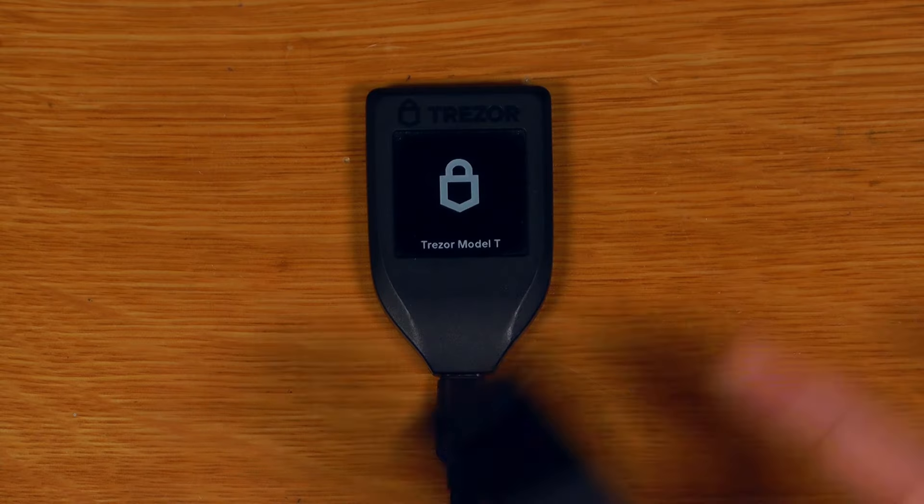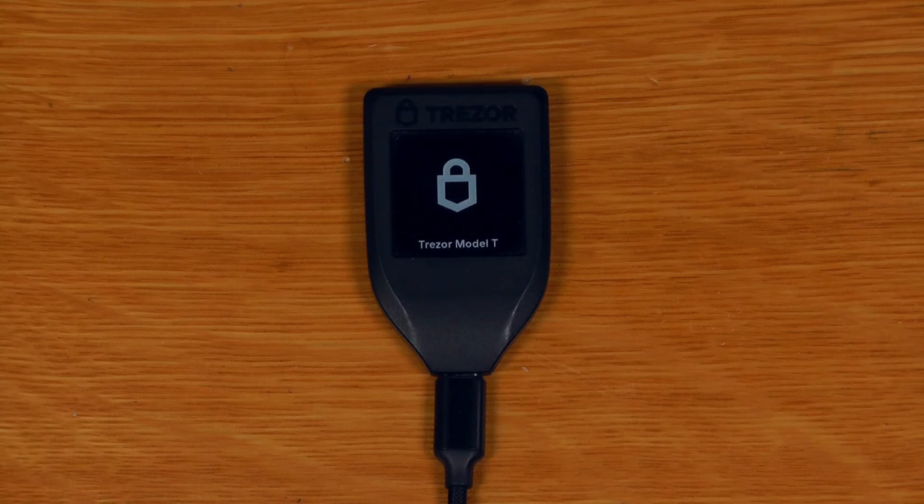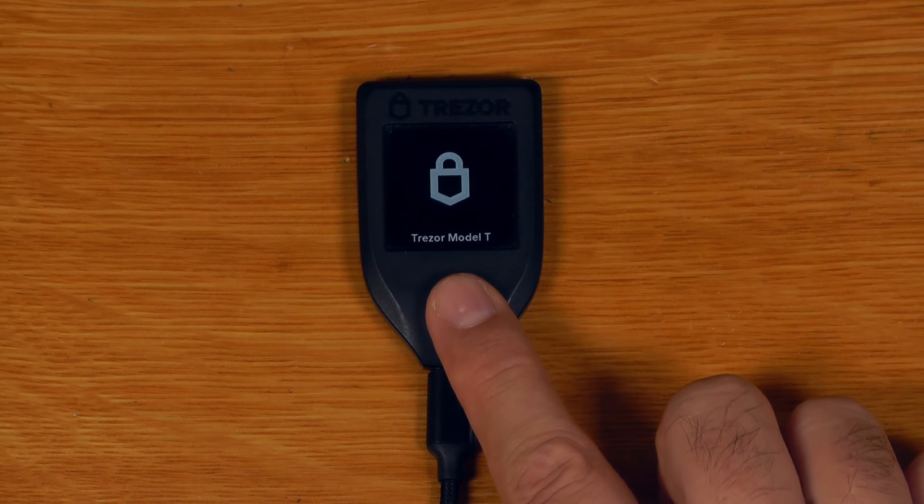First, let's run through what the device setup looks like with this new enhanced backup feature. I'm going to use a Trezor T — I've factory reset it and we'll open it up in Trezor Suite.